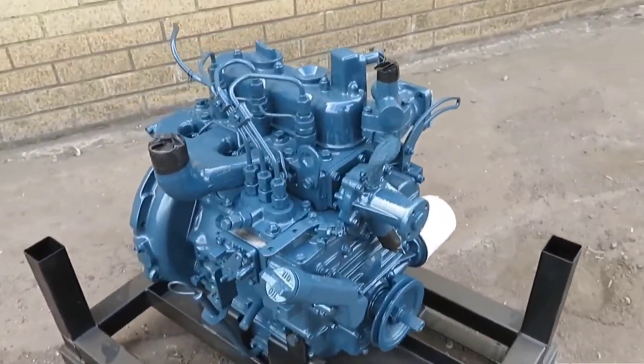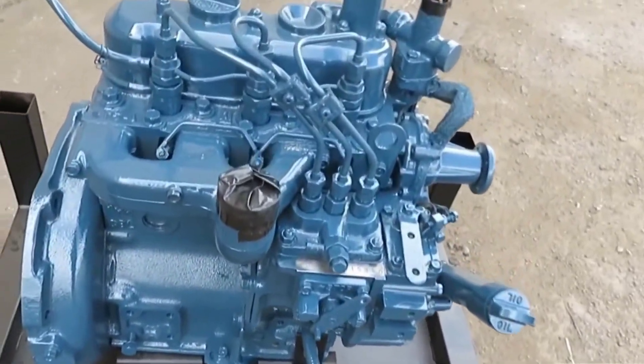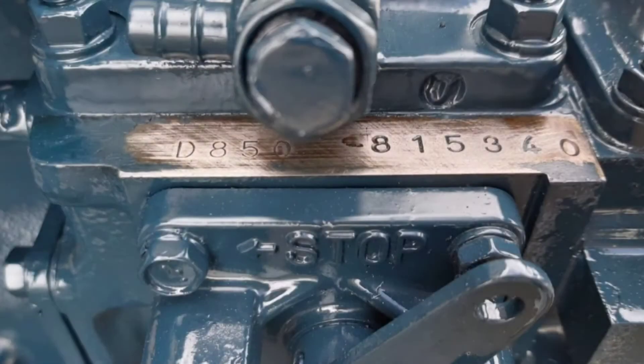However, if your engine does not have this sticker, the serial number can also be found stamped into the block just underneath the injection equipment. This area may need a substantial clean and possibly a rub with some emery paper for the number to become visible.